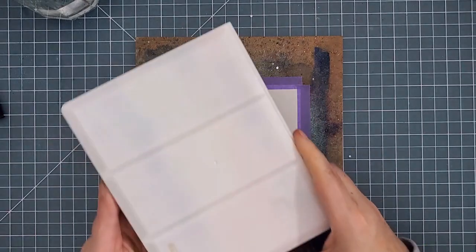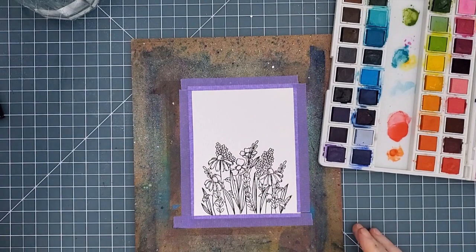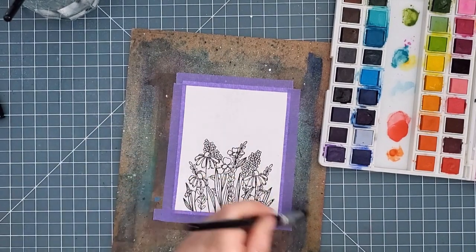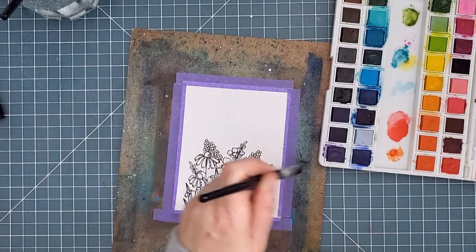I'm using my Altenew watercolors, which is also something a little unusual for me. I often use my Catherine Pooler ink pads for watercolor, but I felt that having all my colors in these pans would give me more choices without having to reach for individual ink pads. These colors are bright and beautiful.